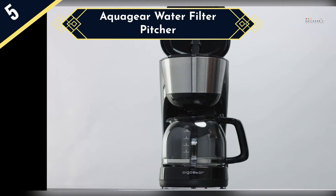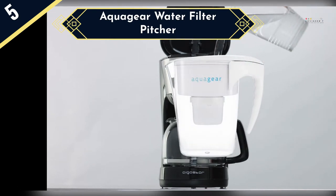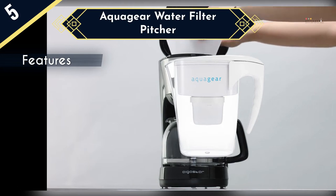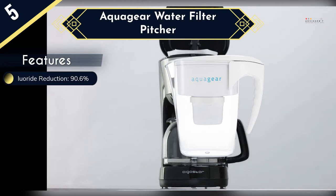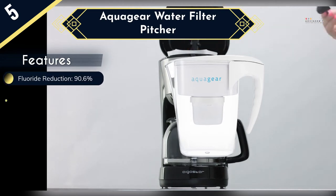Pitcher water filters like this one from AquaGear provide a more cost-effective way of removing fluoride in your water. Despite being one of the cheapest on our fluoride water filter review, this premium quality pitcher will still remove up to 90.6% of the fluoride in the water. The effective fluoride filtration is thanks to the highly efficient five-stage filtration system that will also remove many other contaminants and heavy metals.